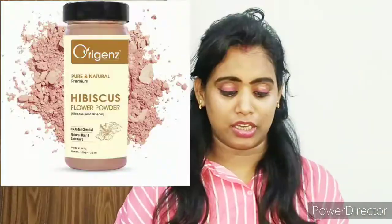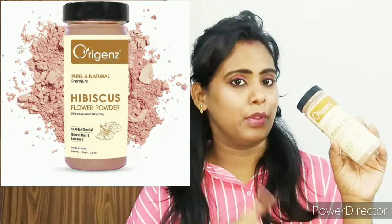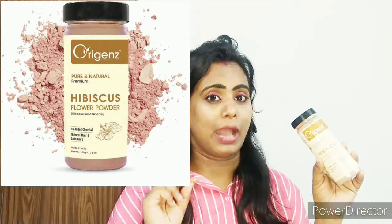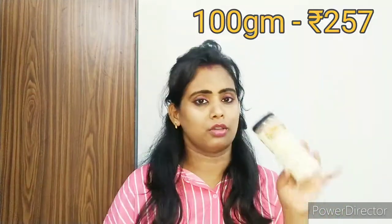I am using Oregon's Hibiscus Flower Powder. It is pure and natural — there is no chemical use in it. It is made in India and is a reasonable price. So you can try it. I will provide the link in the description box; you can purchase it from there.